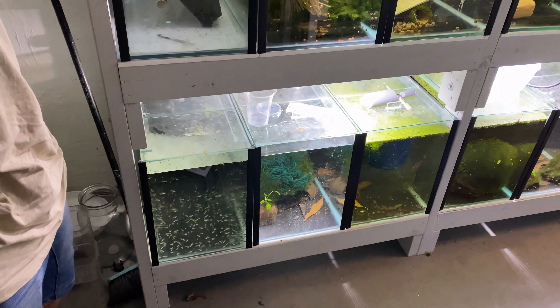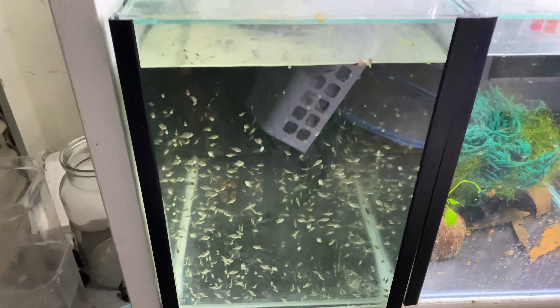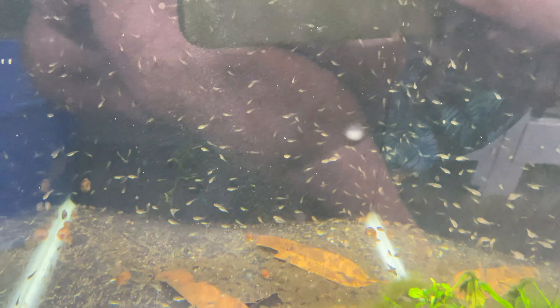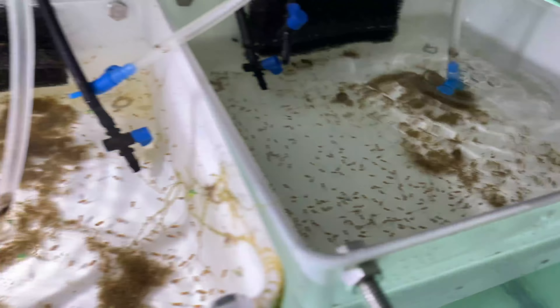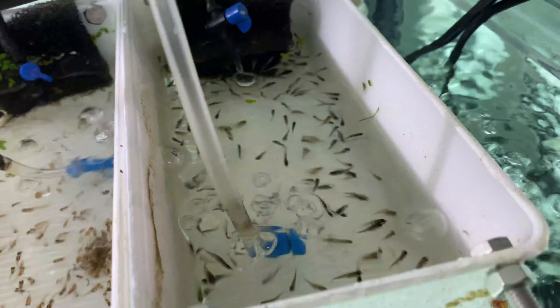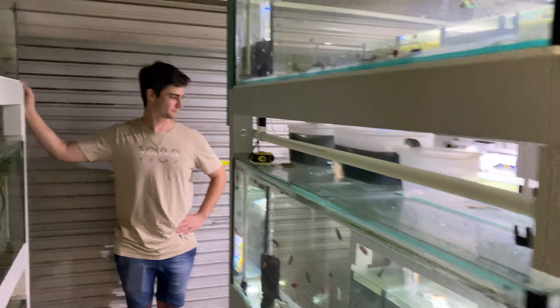It wouldn't be a vlog if Justin didn't rock up - Justin's here today and we're gonna do some jobs to wrap up the vlog. There's actually tons of fry at the moment. Down here we've got all these GBRs - German blue rams - which Justin bred and hatched. There's also a ton of panda corries which are really really cool. We're gonna have to take more of them out today. Over on this side of the fish room there's grow-outs and fry everywhere.